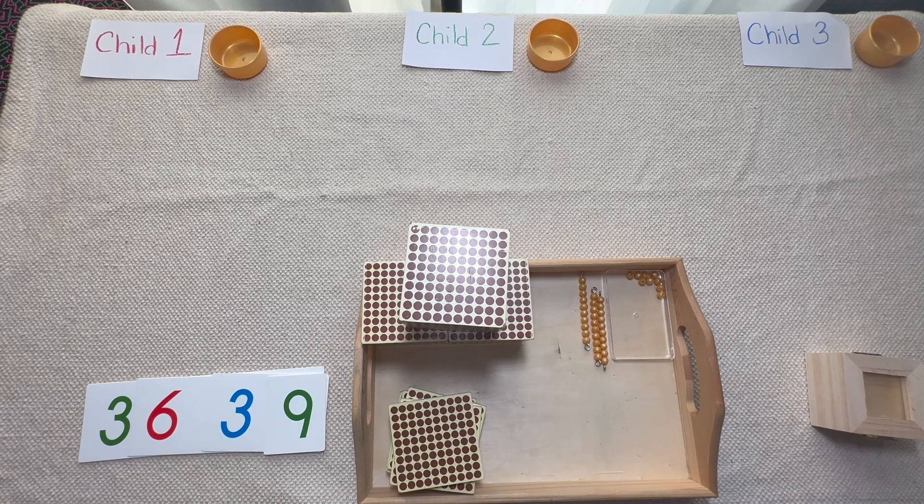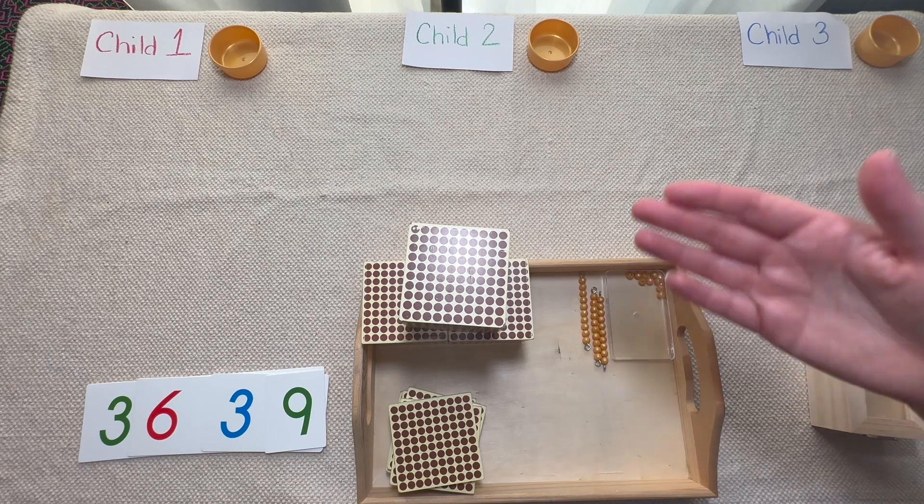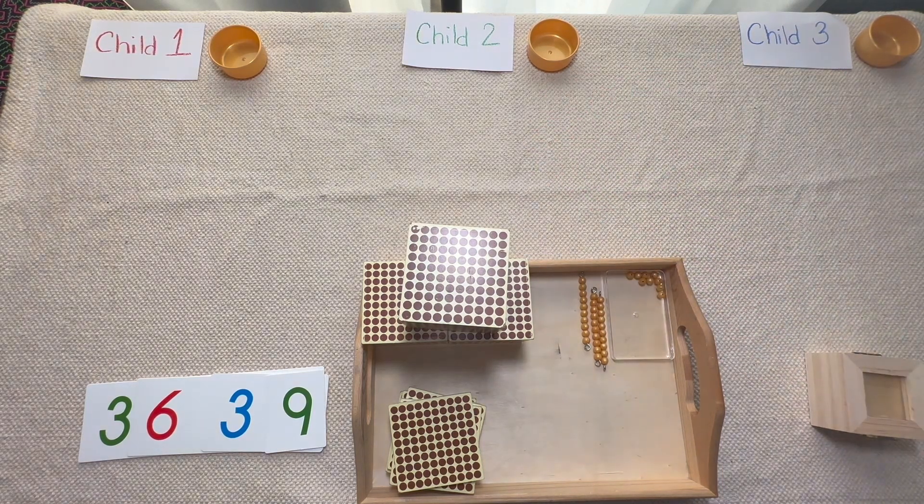Now the first time we present this, we want to make sure that everything divides evenly. Make sure you pick a number that divides really easily with the number of children you have. Today I'm going to do a presentation on what it looks like to do this with three children, so I want numbers that are divisible by three. Let's start by setting up our really big number.